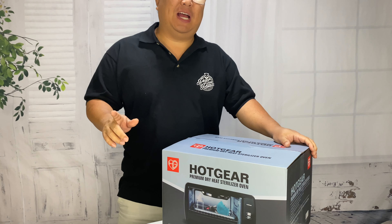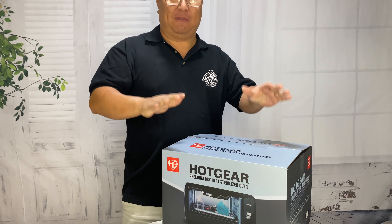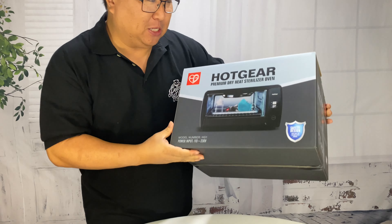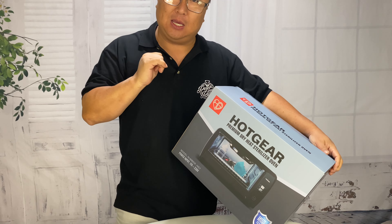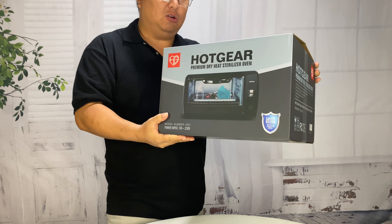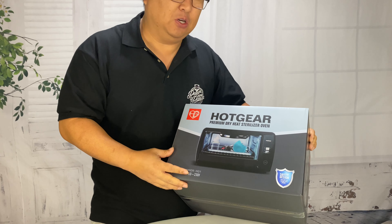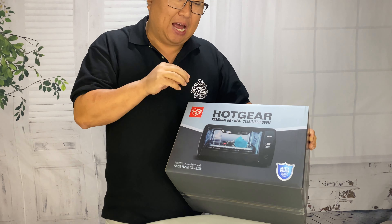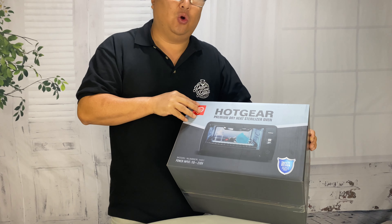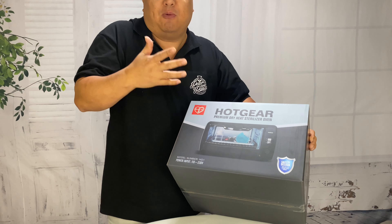Today I'm going to show you how to sterilize your face masks at home with this. What's happening Panda Nation? Peter Von Panda here. I just picked this up — it's my hot gear, which is also a term that you could use to describe me, but it in fact describes this little oven here. And this little oven, while it can have a lot of different functions, the one I want to show you right now, because it's super relevant, is how you use this to sanitize your gear at home. Things like face masks, gloves, those types of things — PPE.